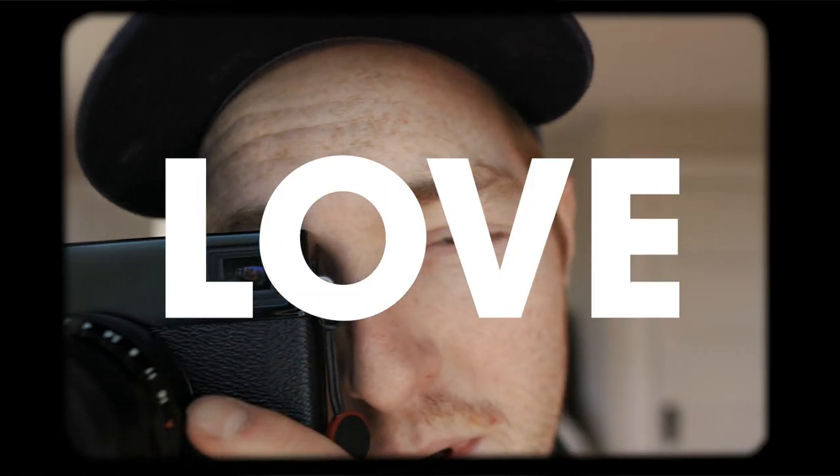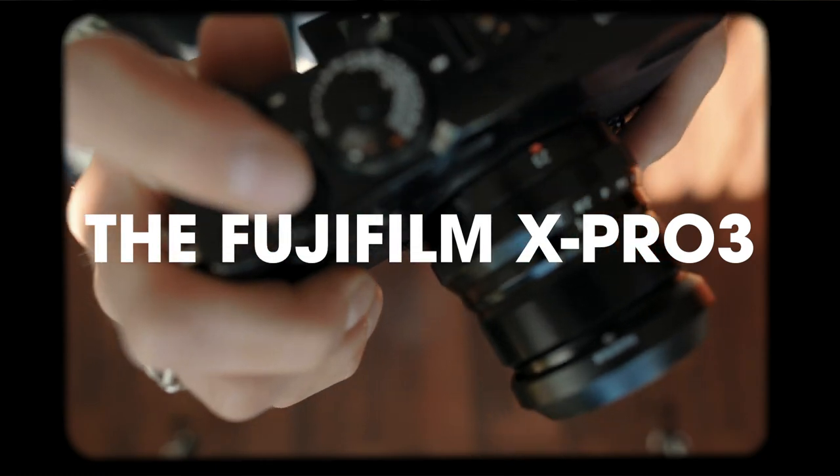10 Reasons Why I Love the Fujifilm X-Pro3. So if you're familiar with this channel at all, you might be asking yourself why Zach is talking about the X-Pro3 again. And my answer is, here are 10 reasons why I'm still talking about the X-Pro3. Hi everybody, my name is Zach. I'm a photographer and arts administrator based in Santa Barbara, California.